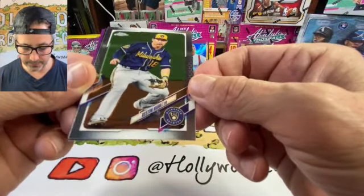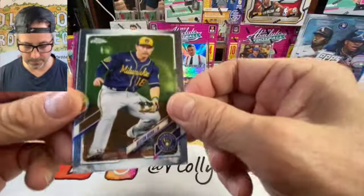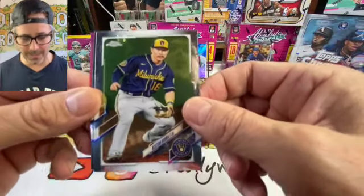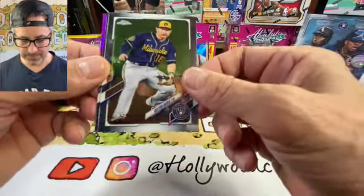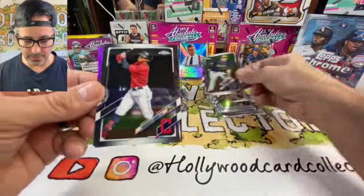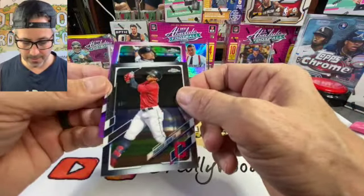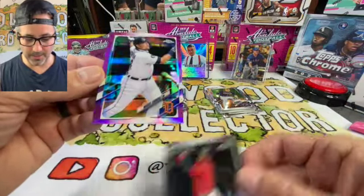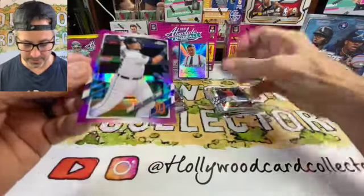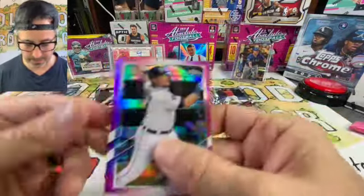Keston Hiura — okay, you go, boy! Going into Lindor — nice looking card. And into our pink parallel: Miguel Cabrera. I like Miguel Cabrera — that's a good looking card right there, not numbered, but we'll take it.